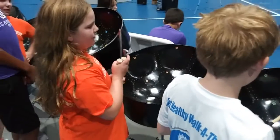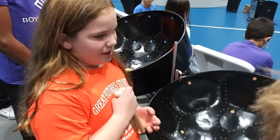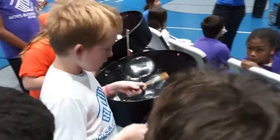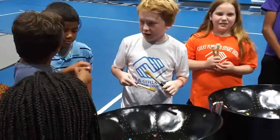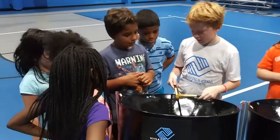All of the steel drums were built in Trinidad and Tobago. Trinidad and Tobago is an island around the Caribbean. It's around the islands of the Caribbean.